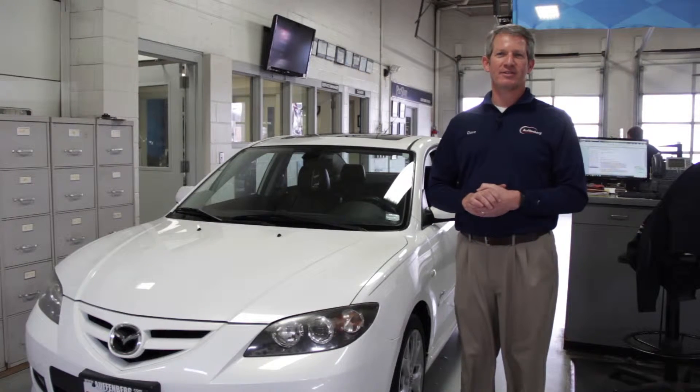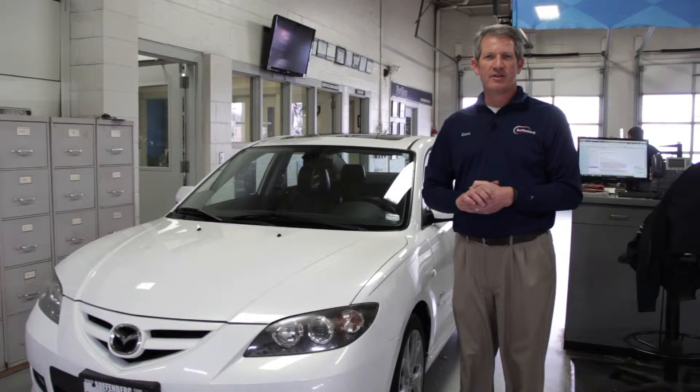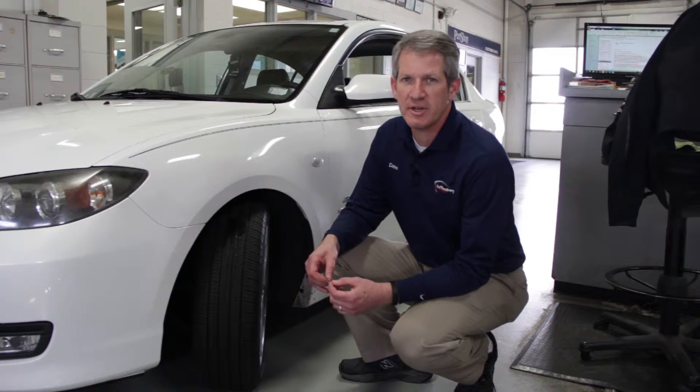Welcome to Offenberg Mazda Service. Now I am going to show you the quickest and easiest way to check your tire tread. The quickest and easiest way to check your tire tread is with the penny test.